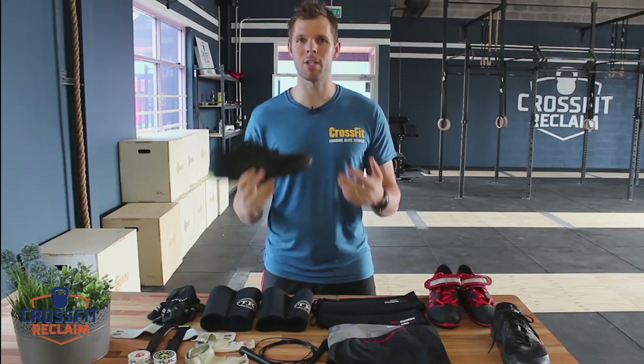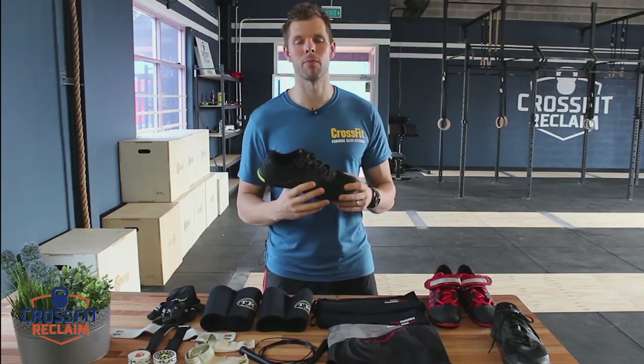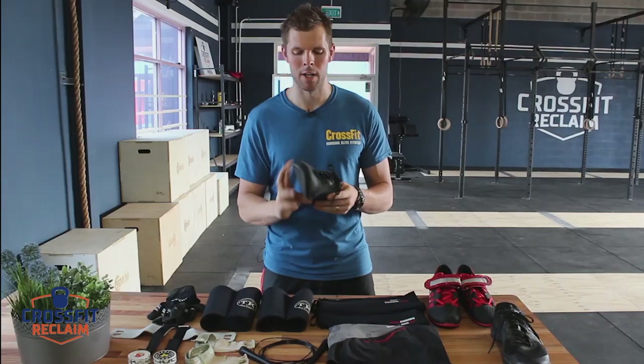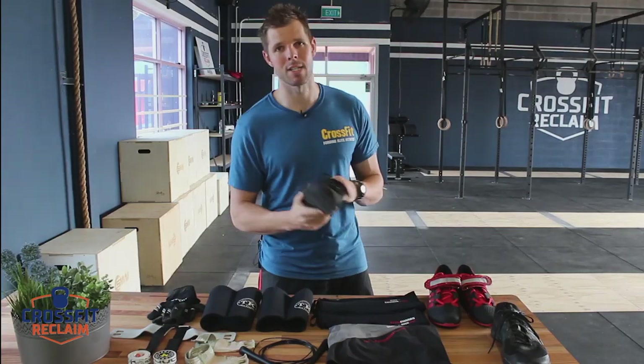If we're going to be doing a run where it's 2Ks or 3Ks, you'll see that on the whiteboard before you come in — bring your joggers for that one. But for exercise where we're lifting weights, a pair of shoes like this is great.